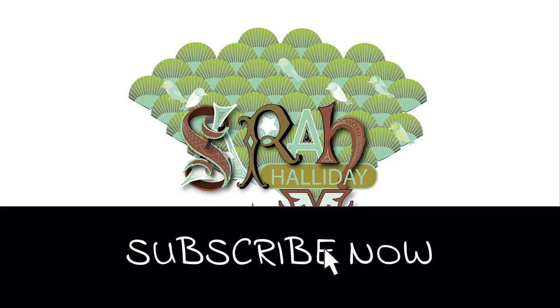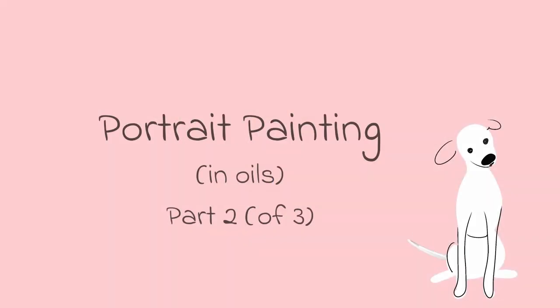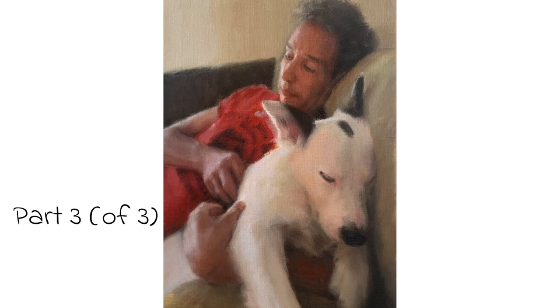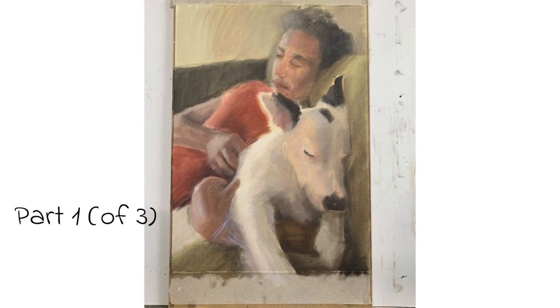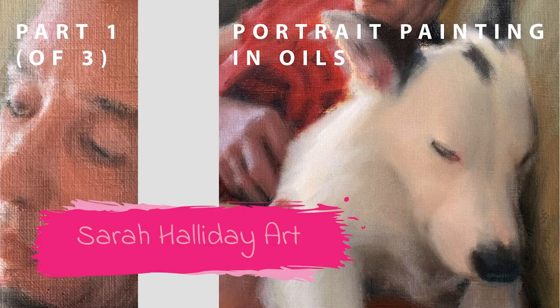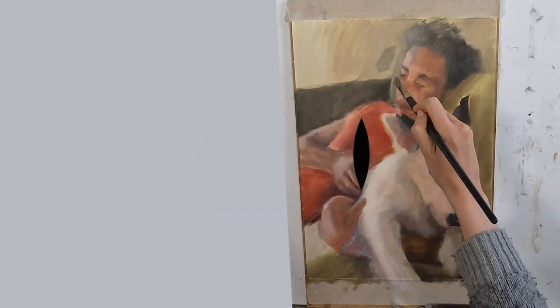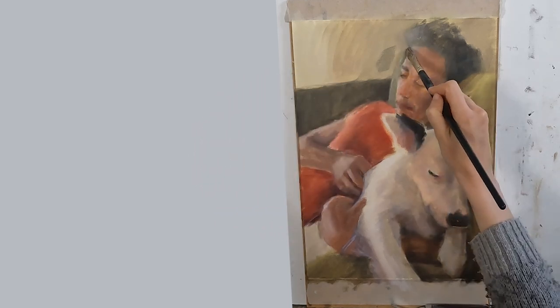Hello and welcome to this week's YouTube video. Today I'm going to show you part two of how I painted Mark and Finn Finn. I will show you part three next week, so if you haven't watched part one then have a look at it on my channel. This painting was done in three layers over multiple sittings. Let's get into the time-lapse video and I will talk about what I'm doing as I go along.